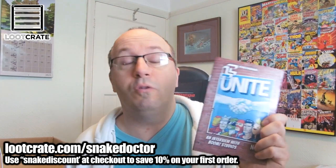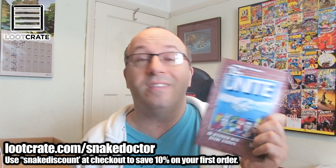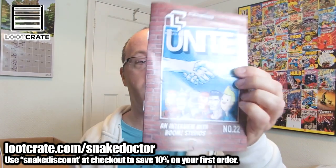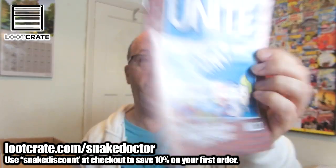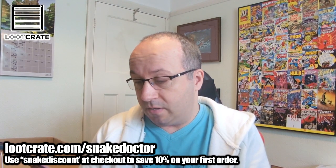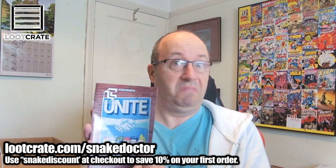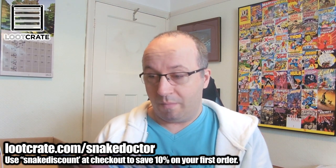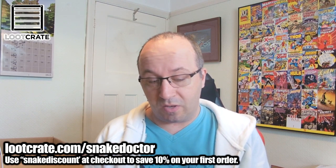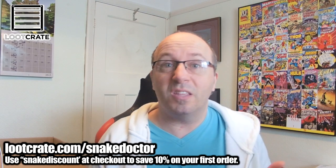So we have the usual Loot Crate magazine. This one, as you can see on the front, the month's theme is Unite — people come together. We've got lots of different characters on the front: Marvel, DC, Superman, Iron Man, and what might be Tintin. So we've got various different stuff. I'm not going to look through this too much, because of the usual stuff with all the looters who've opened the boxes, but there's also all the stuff inside the box as well.